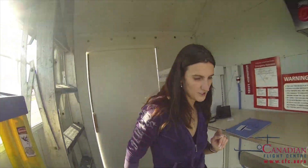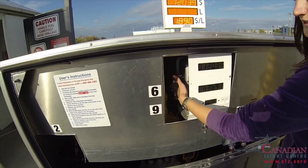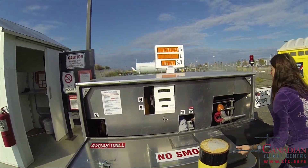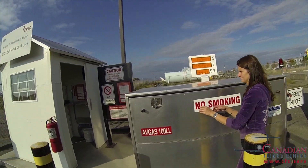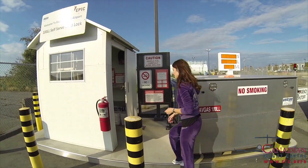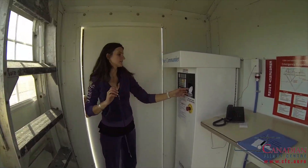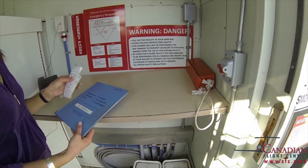We need to shut the fuel off here and close the fuel pump. We come back to the machine — here is our receipt, which we take together with the fuel card and the journey log. And now we are ready to go flying.